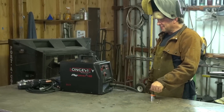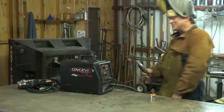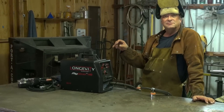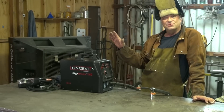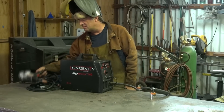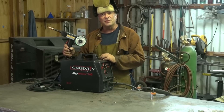Come on! You'll hurt its little feelings! This is Longevity's new MIGWELD 140. It's 110 volt, it's rated to an eighth-inch plate. It actually comes with a spool gun, so you can do aluminum with it.